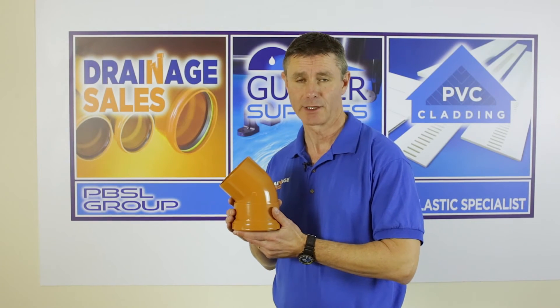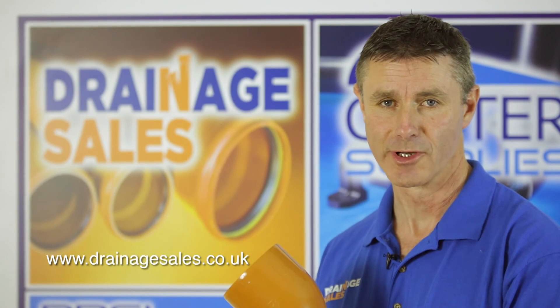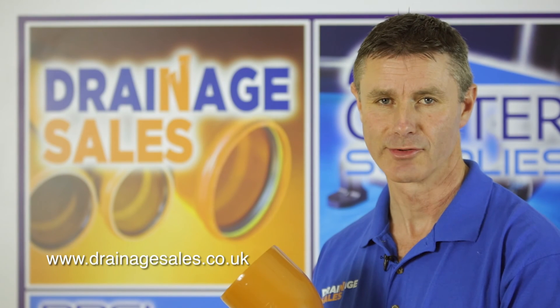All of our drainage bends are manufactured to BS 4514. There's loads more installation advice on our website, www.drainageofsales.co.uk.